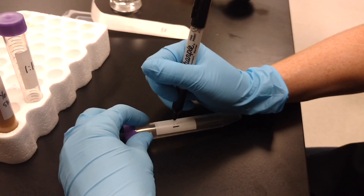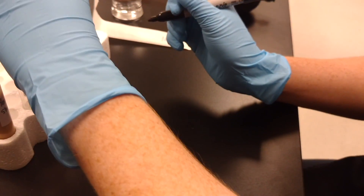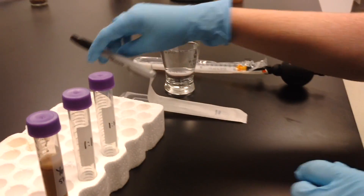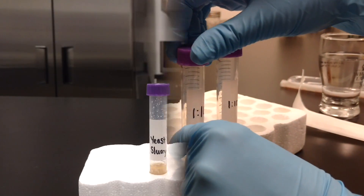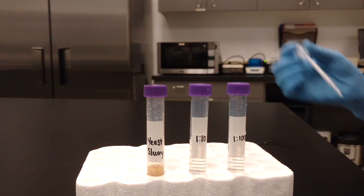Label your tubes appropriately using a permanent marker. Set up the test tubes in racks for dilutions with successive water tubes, depending on your desired dilution rate. Loosen the caps of the dilution tubes and the yeast container for the first sample.